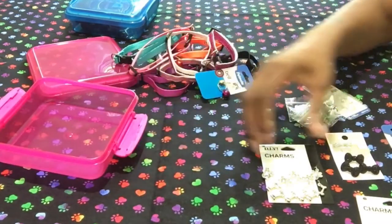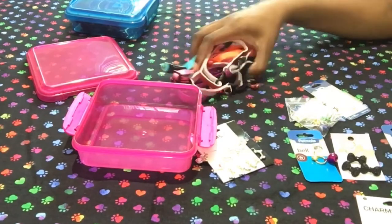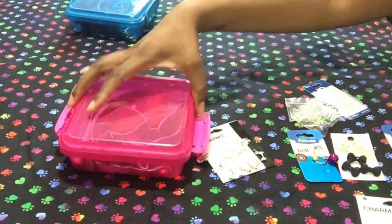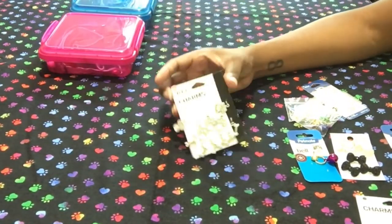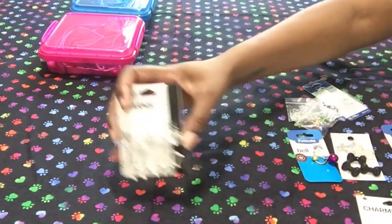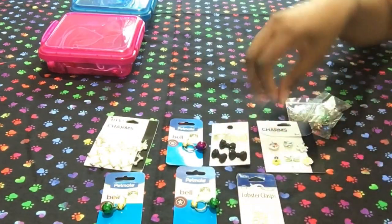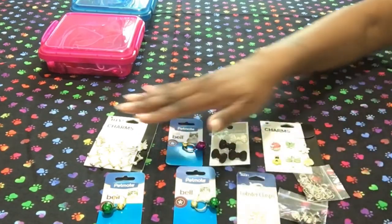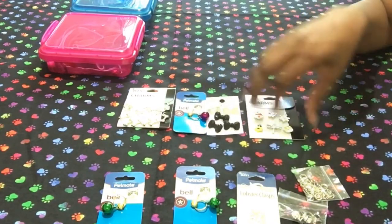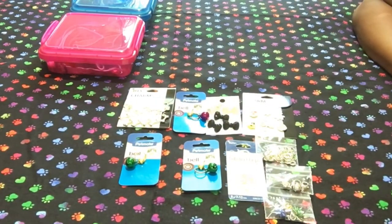I am going to start making some charms for my plush pups and have so much fun. I just wanted to show you guys what I use — you can go to a craft store or hobby store and get different things to make charms. They don't necessarily have to be charms made for pets — these are actually bracelet charms that I'm using for pet collar charms. I think I'll come back and show you the charms I made. If you have any questions, feel free to leave them in the comments. Thank you so much for watching — have a fantastic Friday!